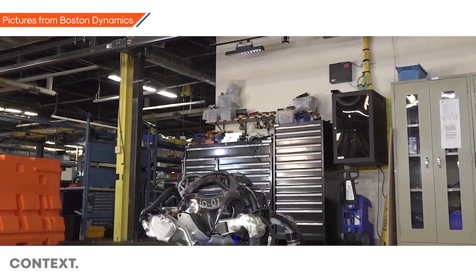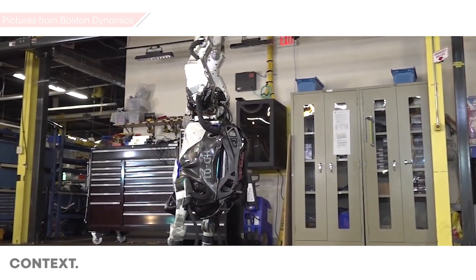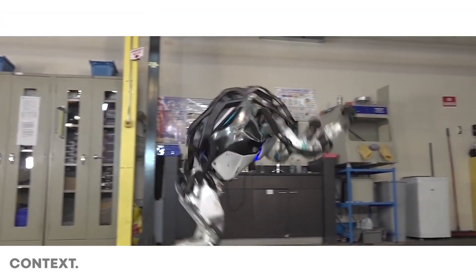They might work with motion designers to break down a complicated motion — for example, some gymnastics with body rolls, turns, or spins — and then break it down into individual components.